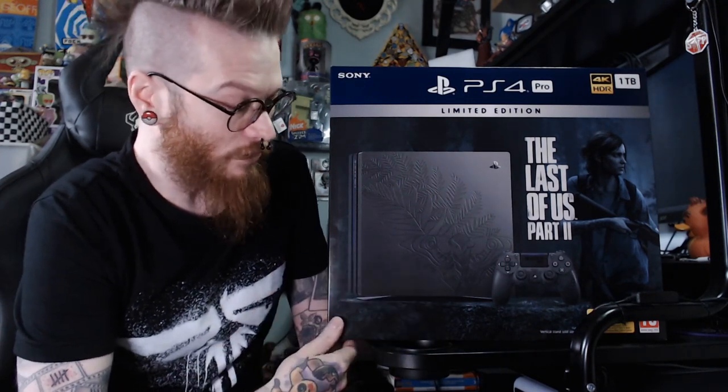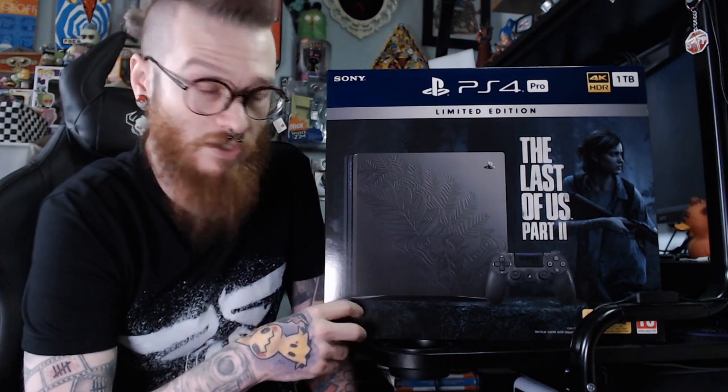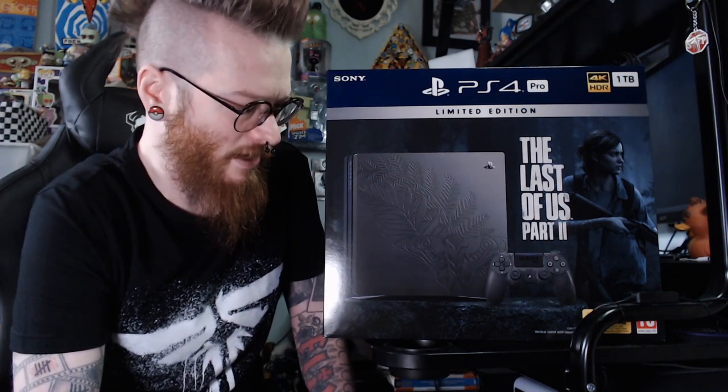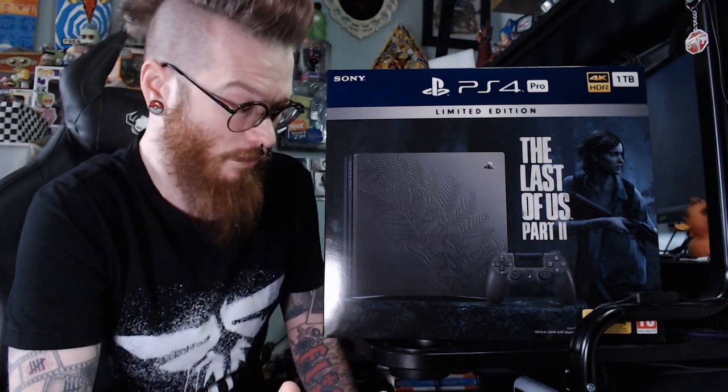I didn't even need another PlayStation — we've got three in the house already — but this is going to be replacing my Pro in my YouTube setup, so I'm really happy with it. This was £349 from Game in the UK. A regular PS4 Pro costs about the same, so it wasn't extortionate. I'm going to sell my other one and sell the digital code that comes with the game, so I'll probably make all my money back.